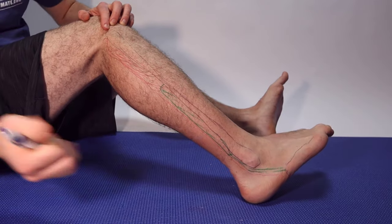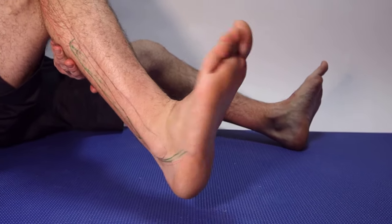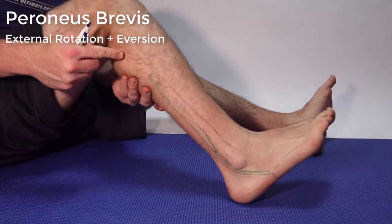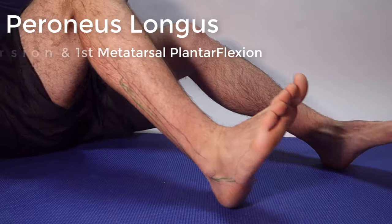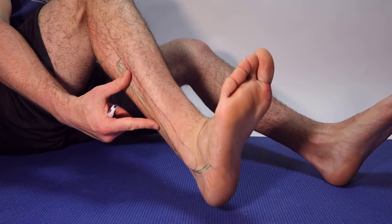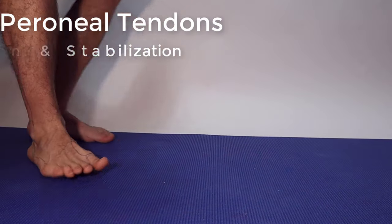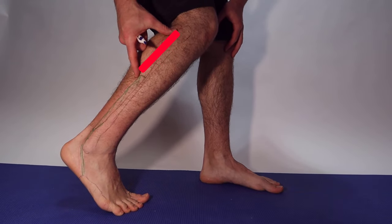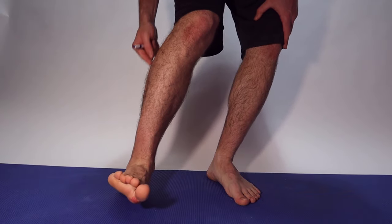You can see the green tendon comes down to your fifth metatarsal. The motion that this does is it turns your foot out. The peroneus brevis turns my foot out, whereas the peroneus longus also turns my foot down — specifically my big toe down. So the difference is: the longus turns out and down, whereas the brevis just turns out.